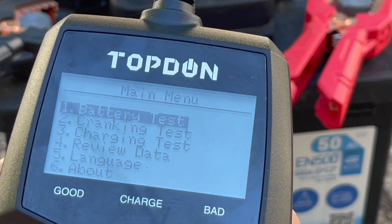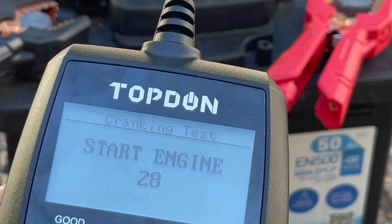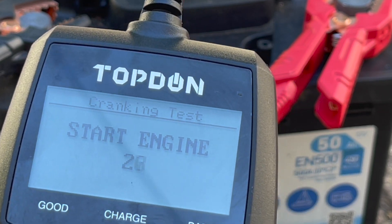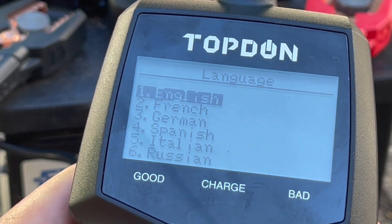The other tests are cranking tests — for those we need the battery installed in an engine, so we'll do those while we're waiting. Worth mentioning, the device does support quite a number of languages.